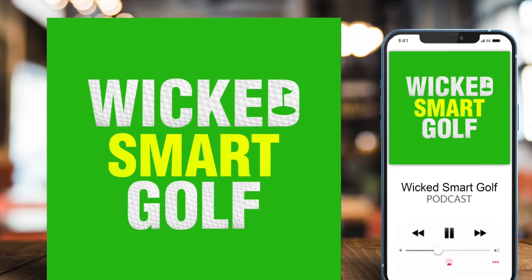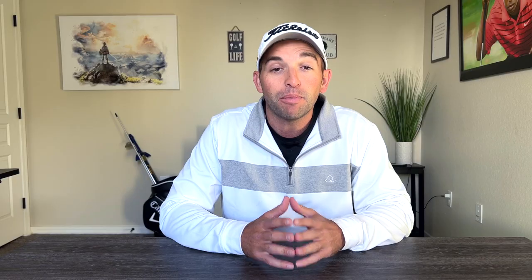My name is Michael Leonard. I'm a plus two handicap and the creator of Wicked Smart Golf. My most popular video so far is seven tips to break 80 without changing your swing, so I wanted to do part two today to help give you even more strategy.